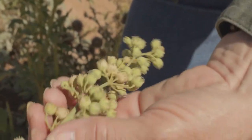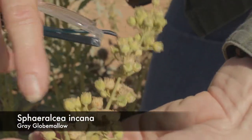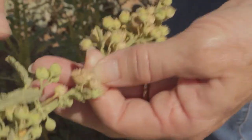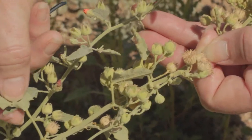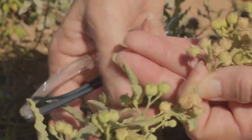And then in my left hand is Sphaeralcea, which has multiple closely packed flower buds per node. The leaves are broader — one to two times as long as they are wide.